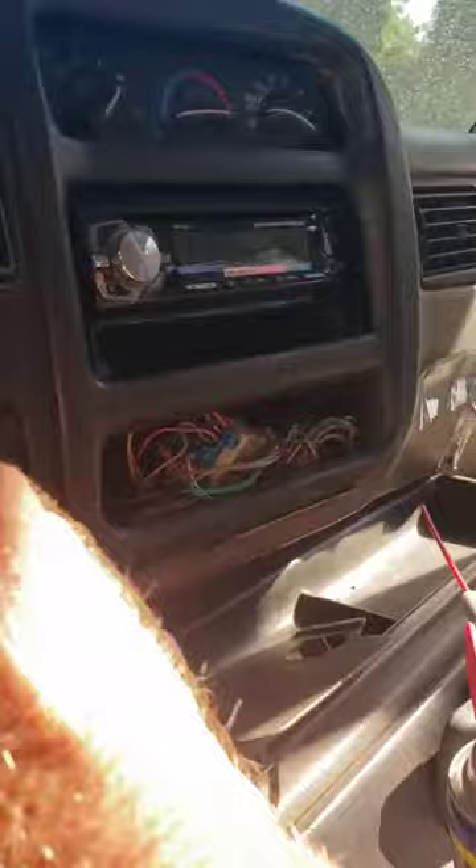You can see where they pulled the piece out here to access the wiring for the air conditioning. That's the separate air conditioning control panel that was in there.